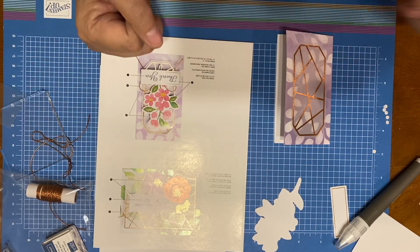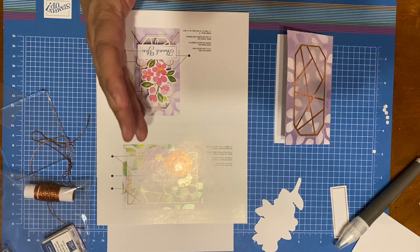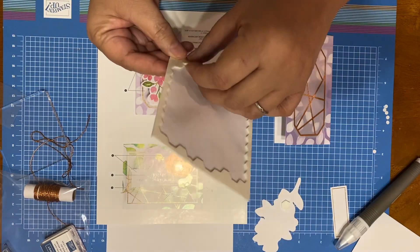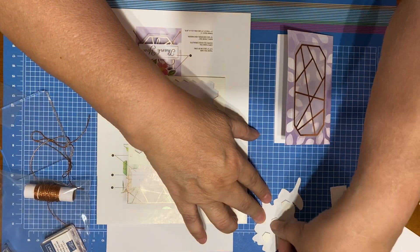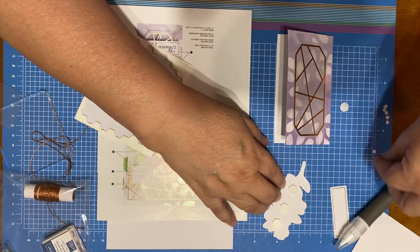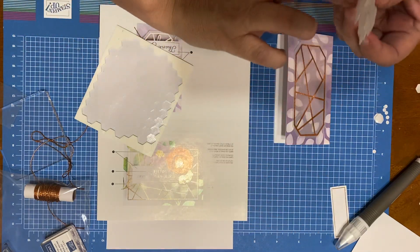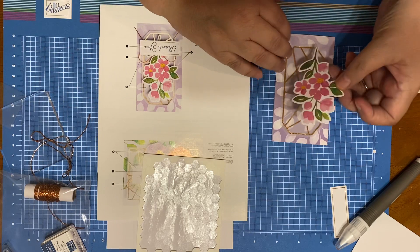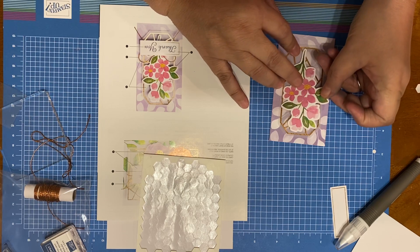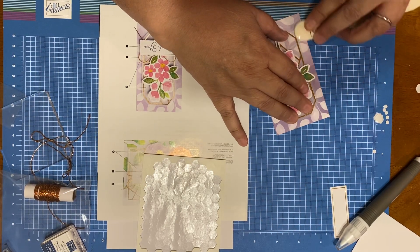Now we can use the dimensionals. I have a really cool tip about dimensionals — let me see if I can do it with the ones that are in the kit. Let's take this off. I would never make it as a surgeon — I'd be saying oops a lot. So I'm going to use my bone folder again just to flatten this out a little bit better. Okay, where's the block? I'm going to stick that block there right in the corner — that helped.